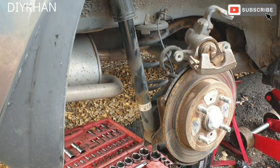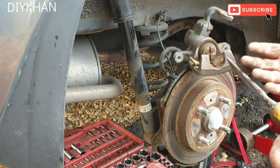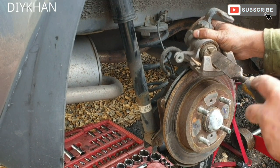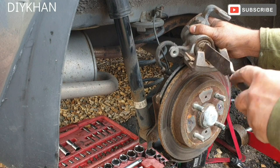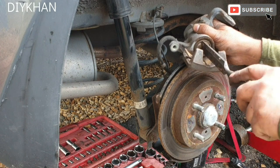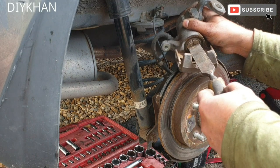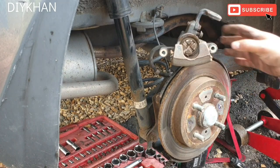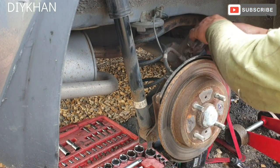So what we're gonna do now is take a chisel. I've got the brake winding tool as well, but I'm just gonna use a wide chisel. Just gonna place it here and rewind the piston all the way back — just like this, all the way back. There we go friends, nice and easy.